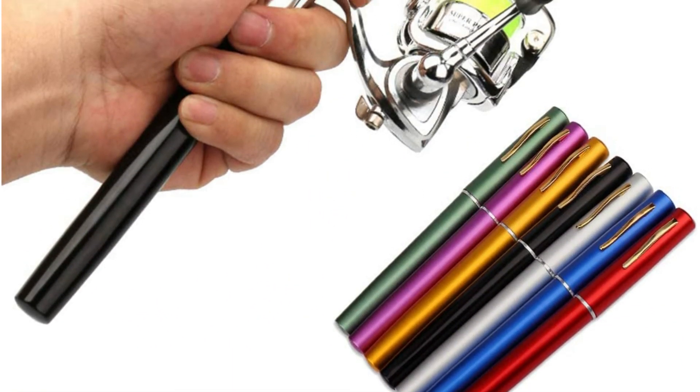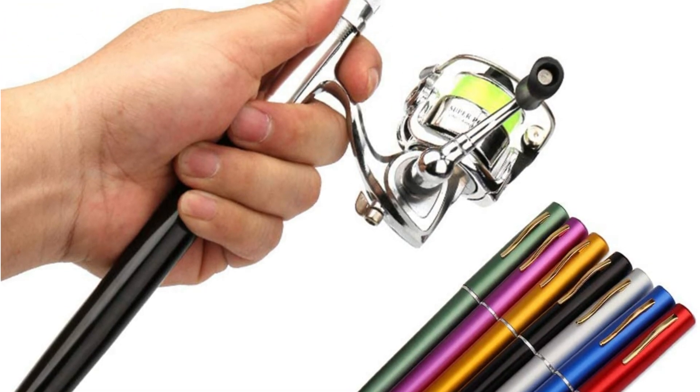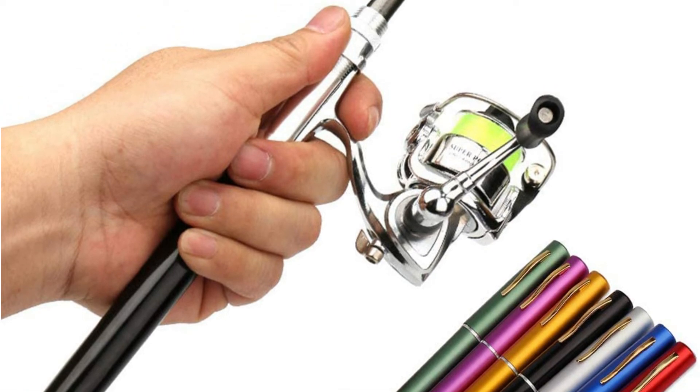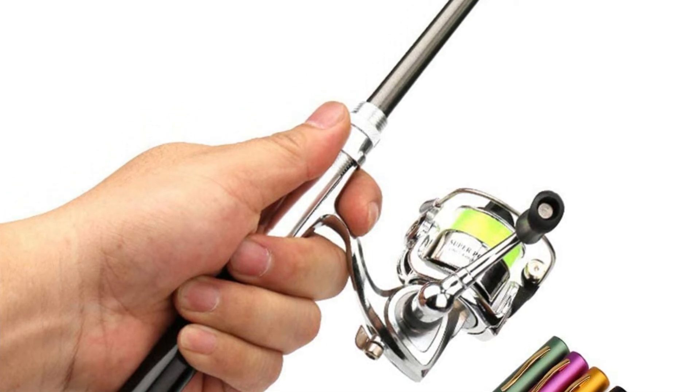The Lixada fishing rod is made out of fiberglass material, making it sturdy and strong. It also comes in a number of different size options that go up to 3.28 feet, 4.59 feet, and 5.25 feet.